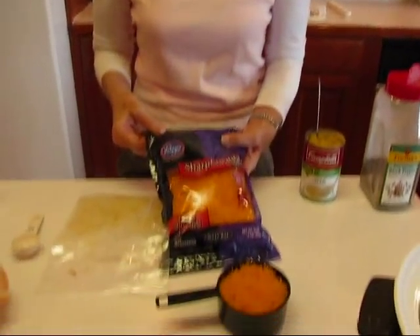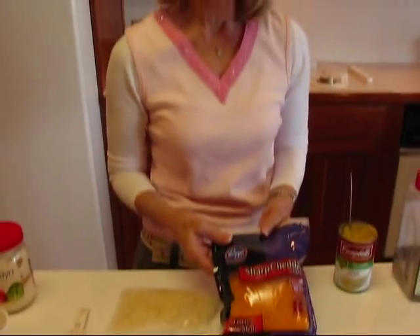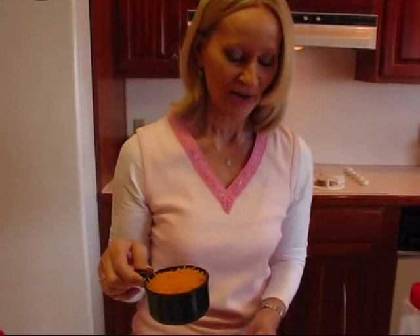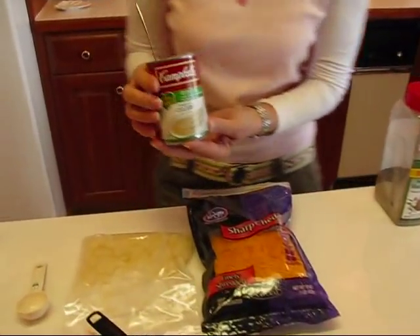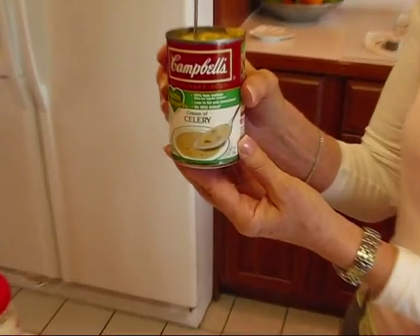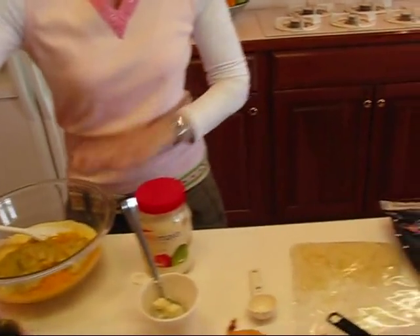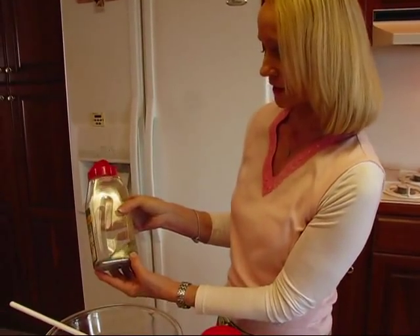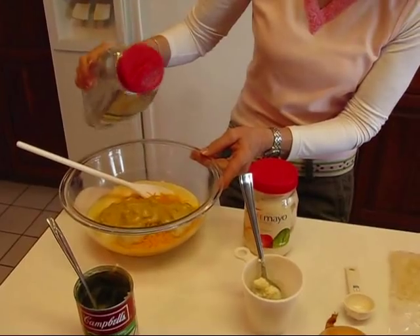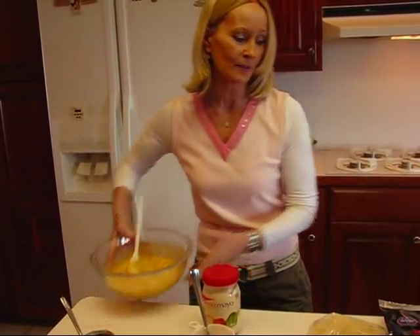Then you need some sharp cheddar cheese — this is going to be nice and flavorful. If you don't like broccoli, I think the additives here will make you like it. We're going to put one cup of finely shredded sharp cheddar cheese. If yours is coarsely shredded, it will melt just fine, but finely shredded blends into the casserole a little easier. I also have condensed cream of celery soup — the normal size, 10 and three quarters ounces — and I'm spooning that in. And then just some ground black pepper — give this a little shake — and then this all gets stirred together.